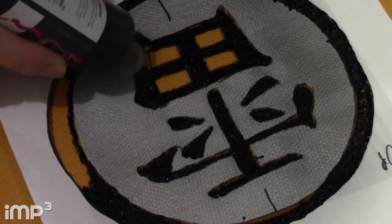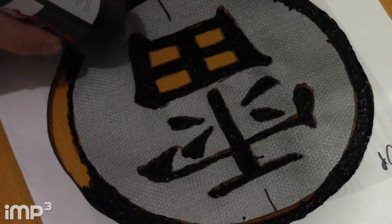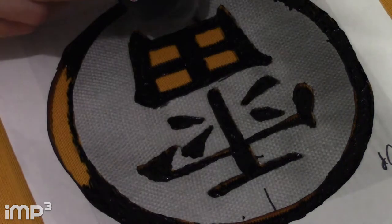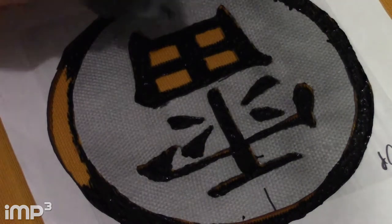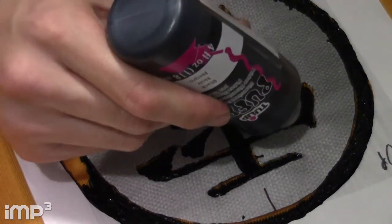Close-up shot here — oops, squeezed too hard. Gotta spread it around. Need to stay with that yellow; you don't want to mess up the yellow. It definitely needs a second coat after to cover all the yellow spots.